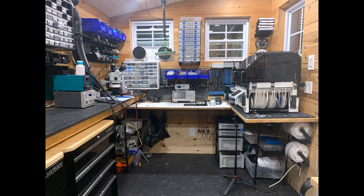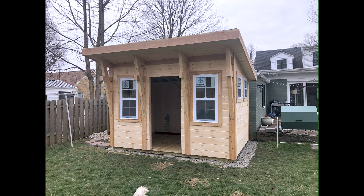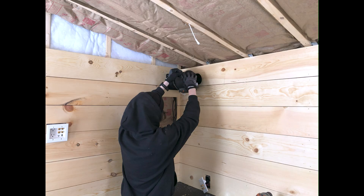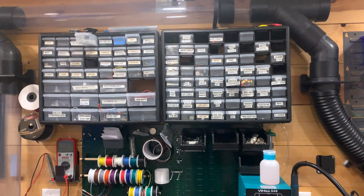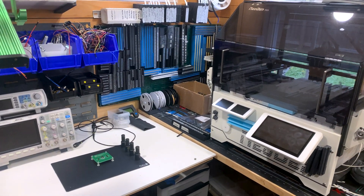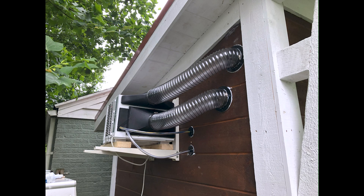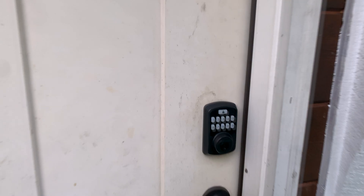This is my less than 100 square foot electronics-focused workshop. Today I'll cover how I built the workshop and what I use it for. This will include everything from where I work at the computer to how I organize such a small space, the area that I build, test, and solder circuits in, how I record videos, and the methods I use to keep the workshop well ventilated. I hope you enjoy this quick tour of the workshop.